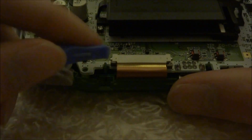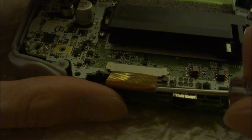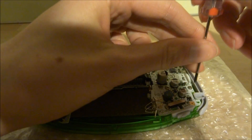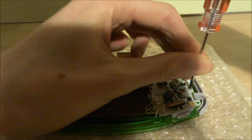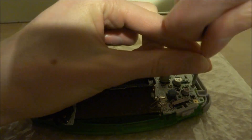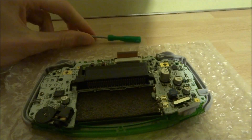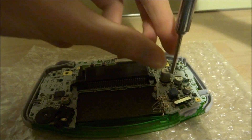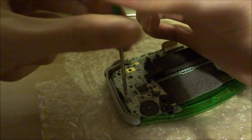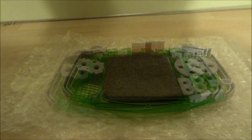On the motherboard there's a small ribbon cable that connects the screen to the motherboard. Pull these two plastic pegs and the ribbon cable should just slide out. Next there are three screws holding the motherboard in — you want to take those off. Once the screws are out the motherboard should just pull out really easily.